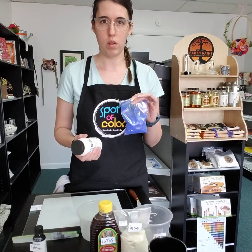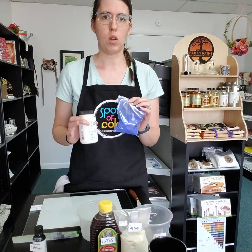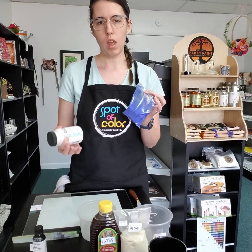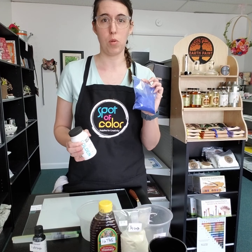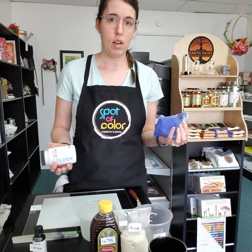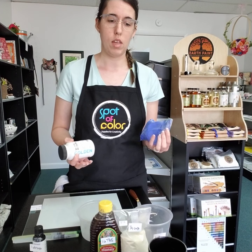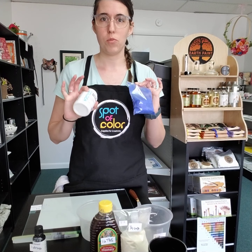Now, as with the oils, the ratio may change just a little bit depending on which pigment you're using, and it's also up to personal preference. Sometimes you want something a little more opaque, so you're going to want to put a little more pigment in and a little less medium. You can store that in an airtight container and then thin it with water. And that's it — that's how you make acrylic paints. Super easy.